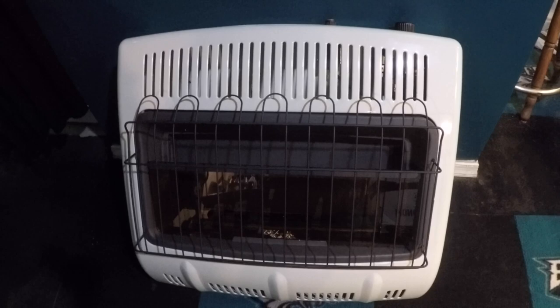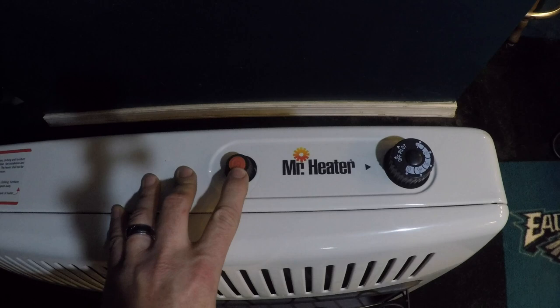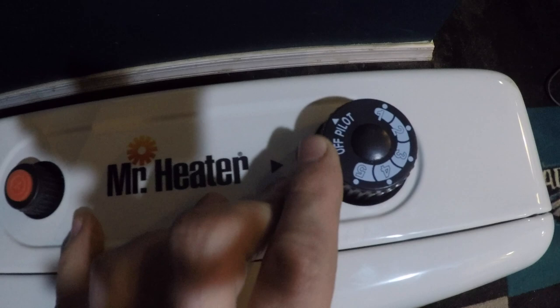Here's the actual unit. On the top of it, this is going to be your igniter — you put a battery in there. On this side are your controls: off, pilot, and then your heat settings. I'm going to mount it right here on this wall. On the bottom there's a pipe fitting.